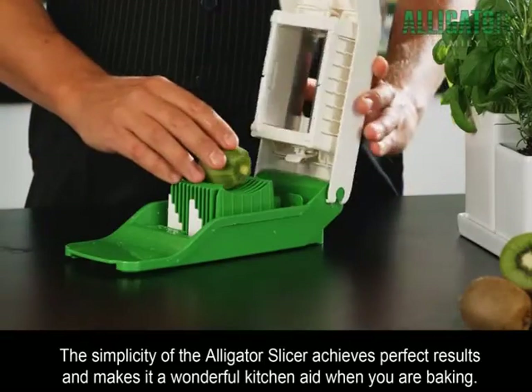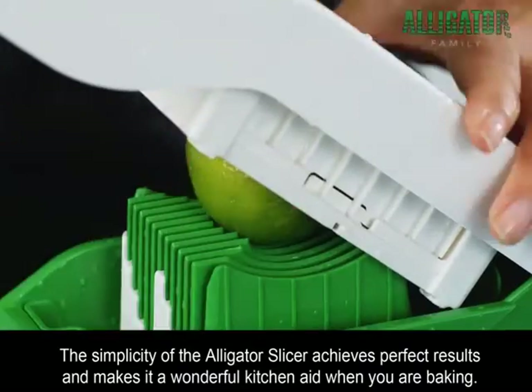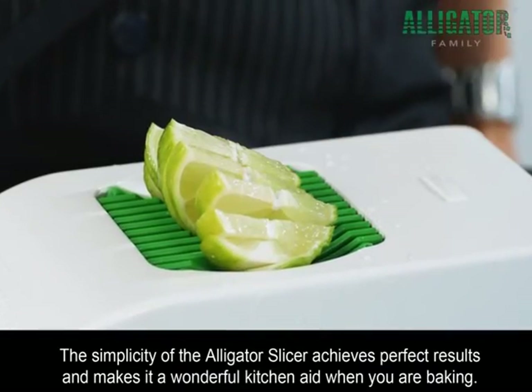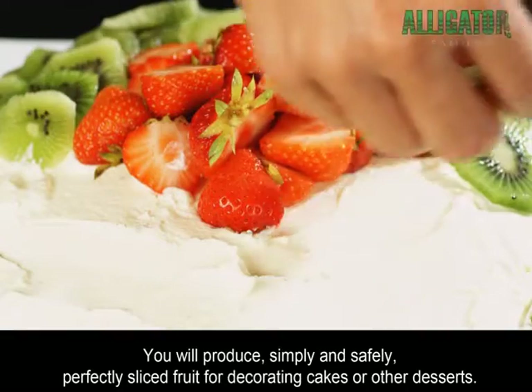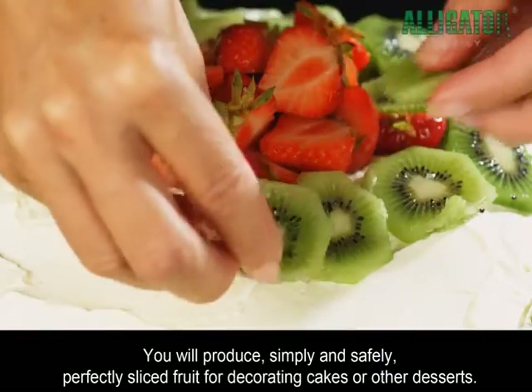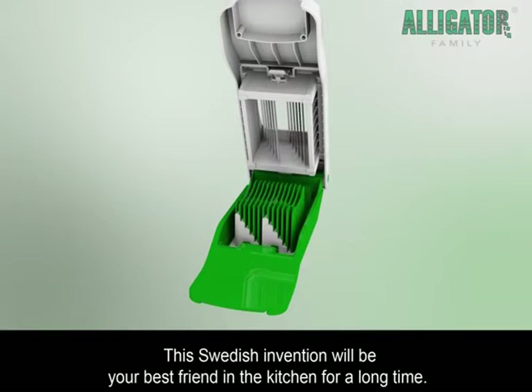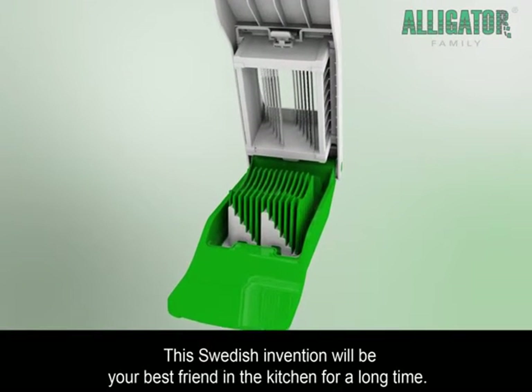The simplicity of the Alligator Slicer achieves perfect results and makes it a wonderful kitchen aid when you are baking. You will produce, simply and safely, perfectly sliced fruit for decorating cakes or other desserts. This Swedish invention will be your best friend in the kitchen for a long time.